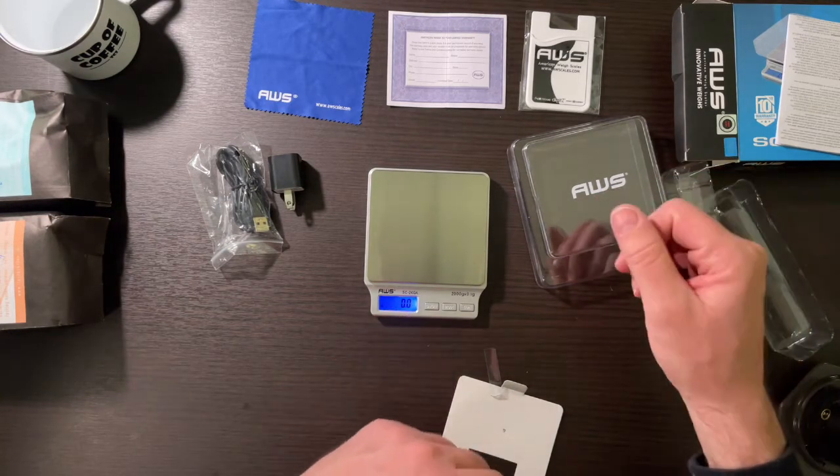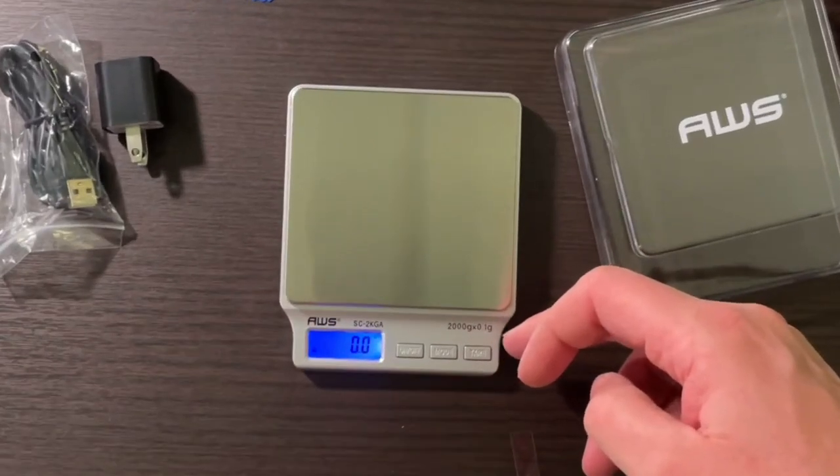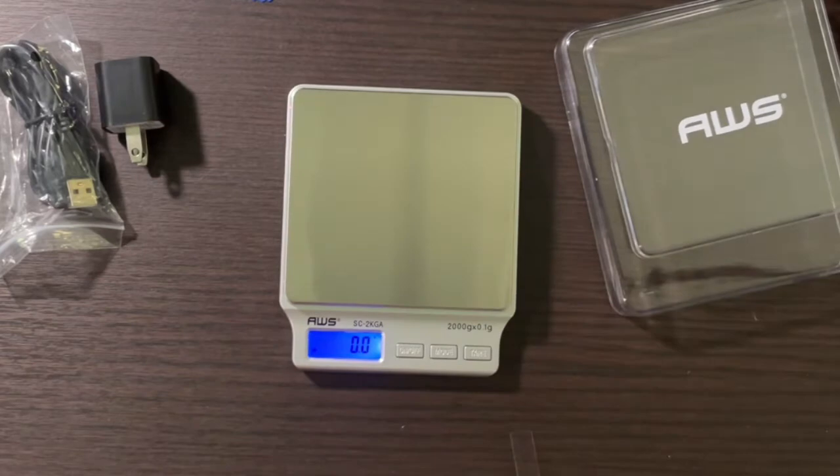We've got a zero — 0.0. This is a two-kilogram scale with 0.1-gram graduations. That's plenty accurate enough.